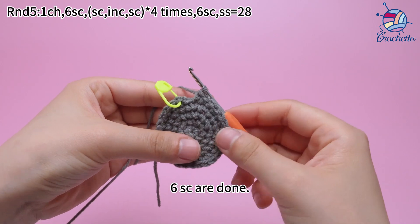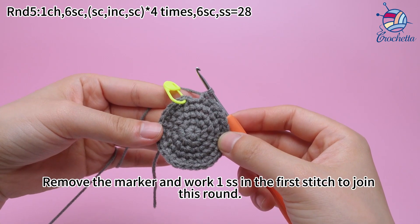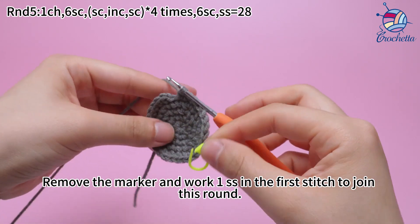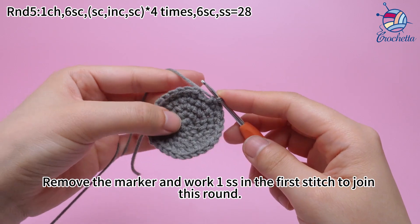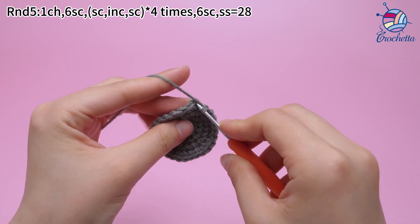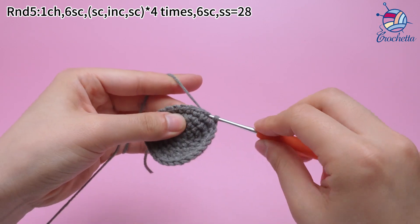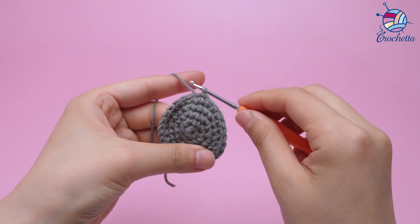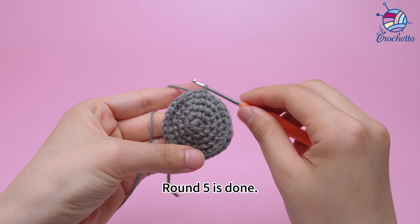With 6 sum crochets done, remove the marker and work 1 slip stitch in the first stitch to join this round. Round 5 is done.